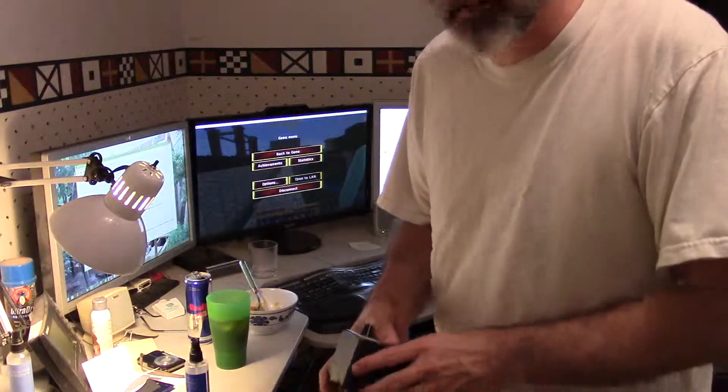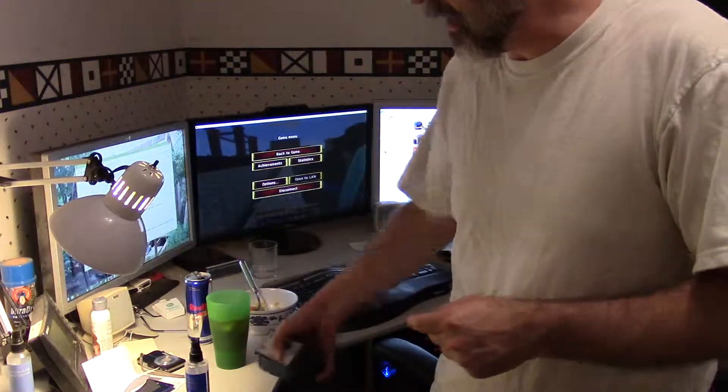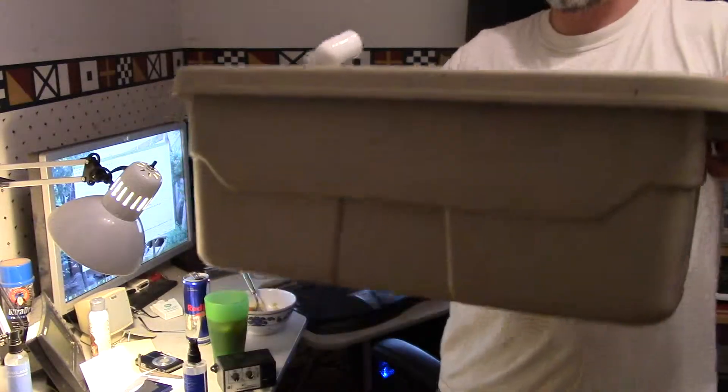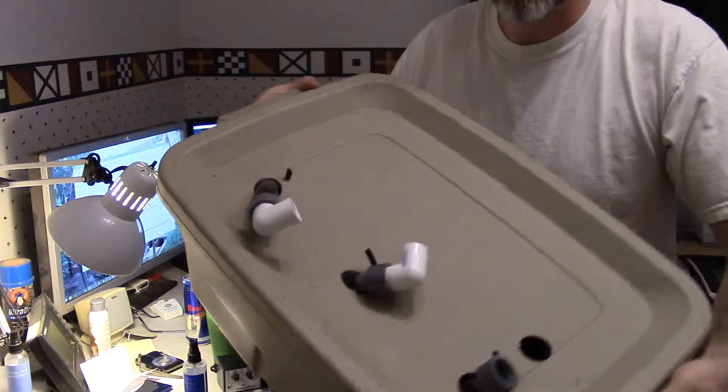Welcome to Easy Hydroponics. This is going to feature a Dutch bucket system and it's going to be real portable. You'll need one of these guys — like a 10 to 20 gallon tub with a lid.